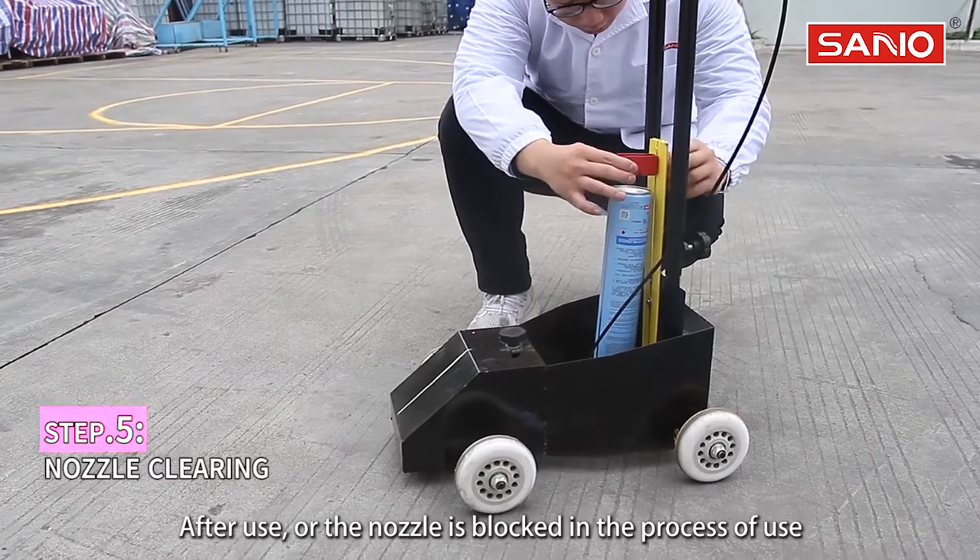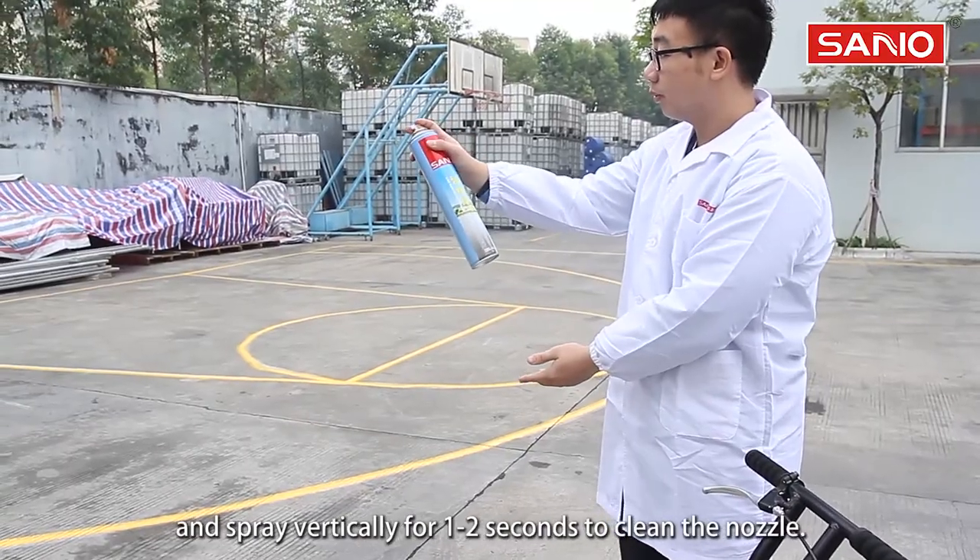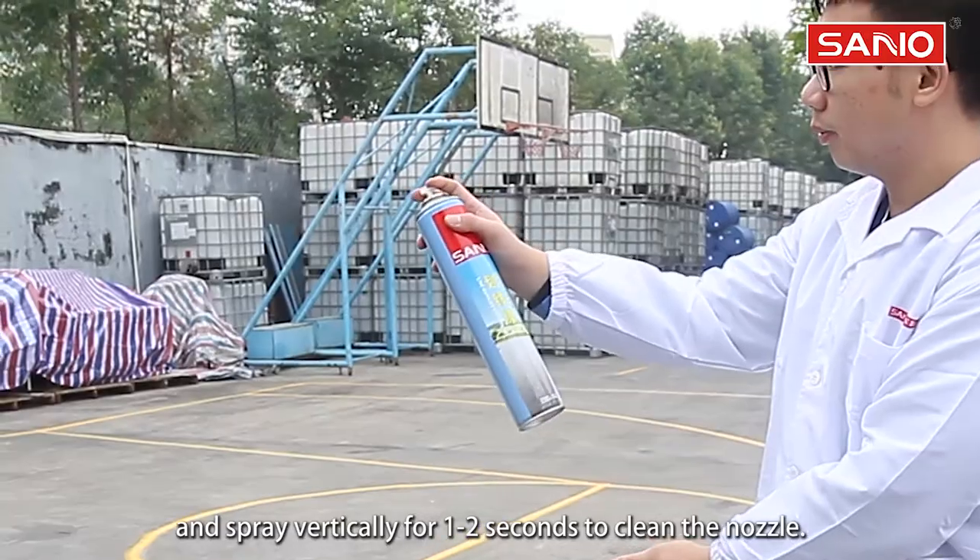After use, or if the nozzle becomes blocked during use, remove the can from the machine and spray vertically for 1-2 seconds to clean the nozzle.